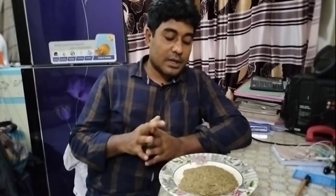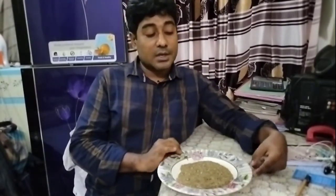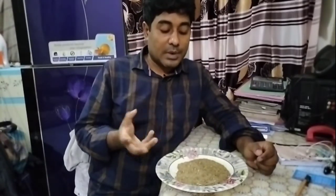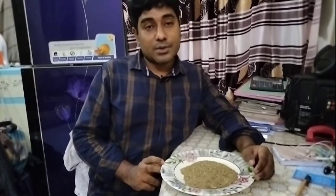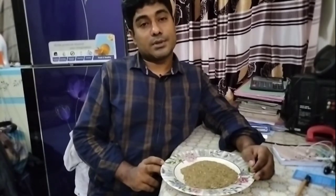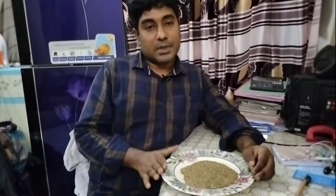I am going to make a video about how to mix the food. We also have rice bran, fish meal, soybean meal, and we also have red seed oil cake. We also have pasta in our hands.